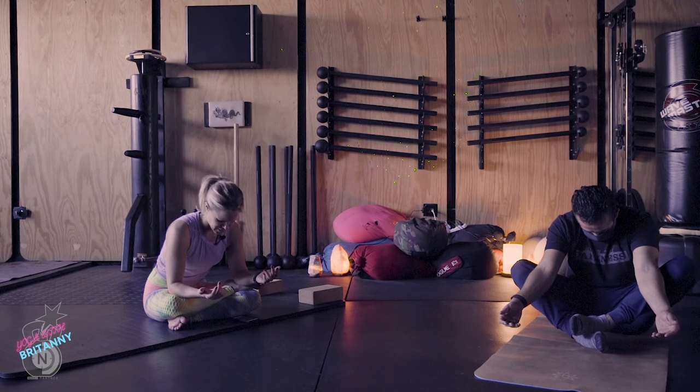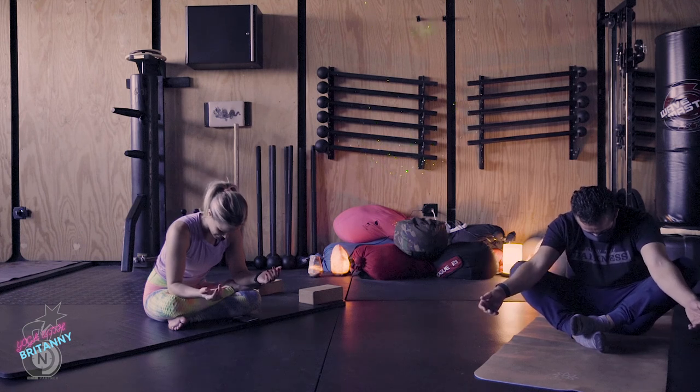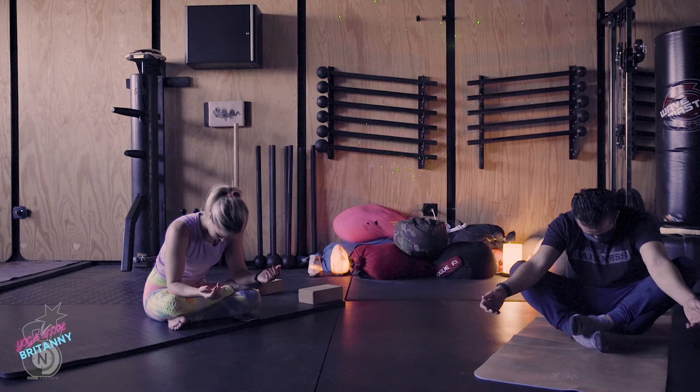Relax your hands down — we're getting into deep lateral flexion of the hip joints. Use your elbows here to press the knees down further, relax your head, and continue with the breath. Inhale through the nose — one, two, three, four. Exhale through the mouth — eight, seven, six, five, four, three, two, one. Breathe in through the nose — one, two, three, four. Open mouth exhale — eight, seven, six, five, four, three, two, one.